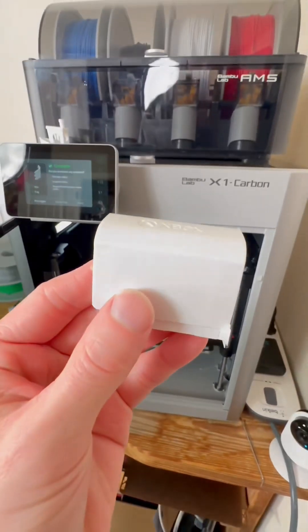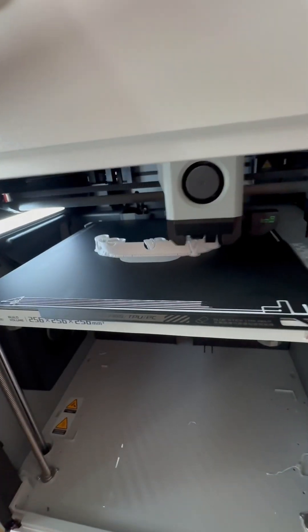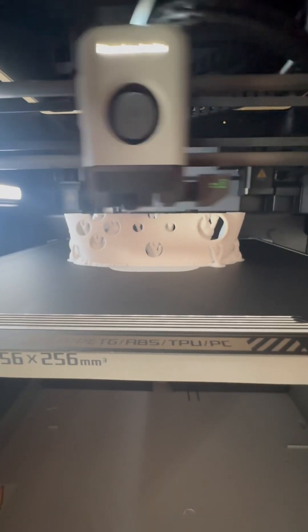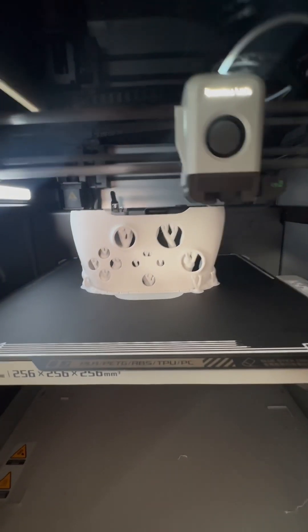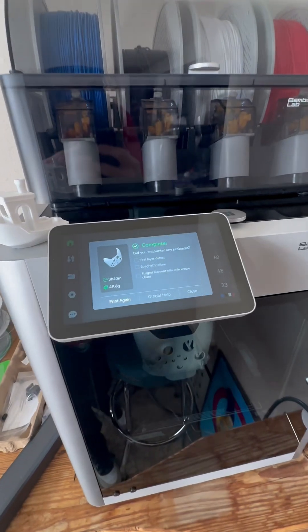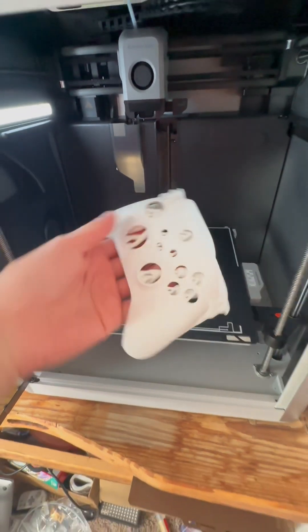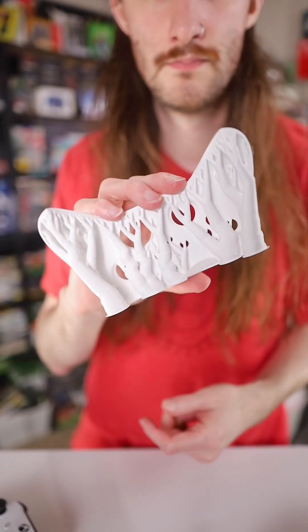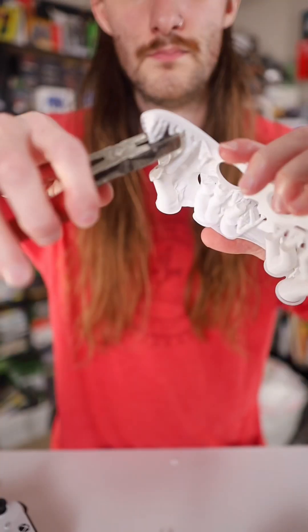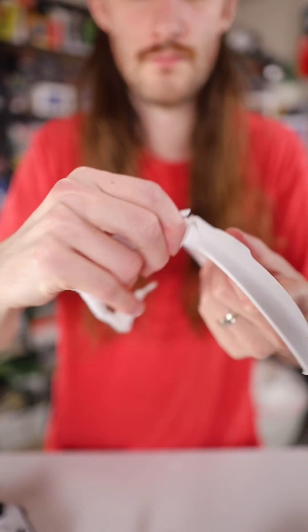I already 3D printed a battery cover, so let's print a faceplate, which took no time at all. This print actually printed pretty quickly at only three and a half hours, and honestly this faceplate looks pretty good. I checked it out while it was printing, and when it was done I popped it off the build plate — which is so satisfying — and pulled off the supports, even though they looked really cool. That was pretty easy and didn't take much time at all.